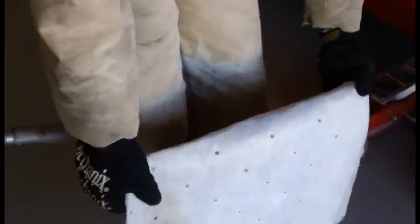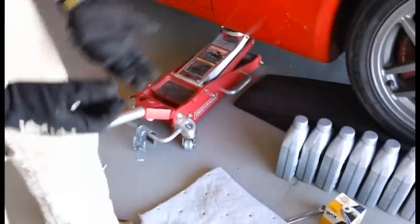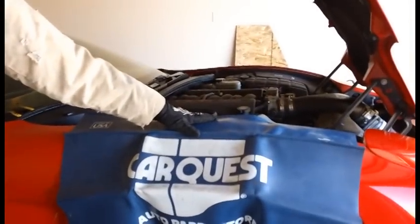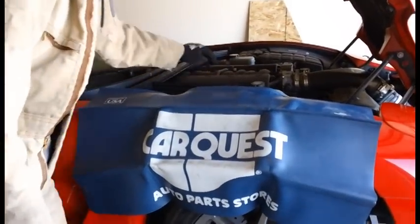Another thing I have here is oilzorb. If you can get your hands on some oilzorb, go ahead and pick that up — you'll really save yourself a lot. I put a fender cover on the side of the car to make sure I don't scratch it while I'm leaning in to change the oil.